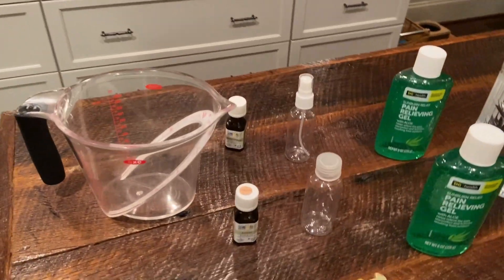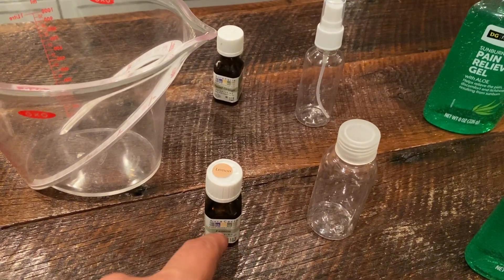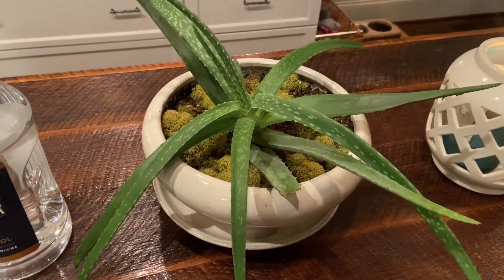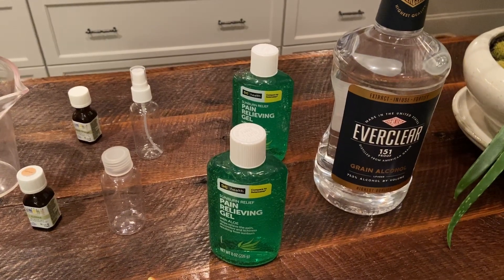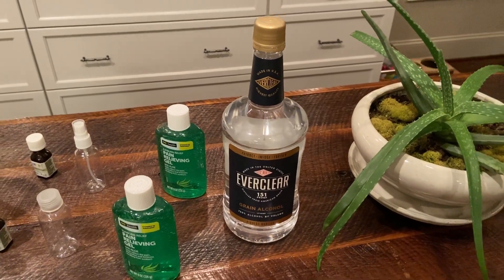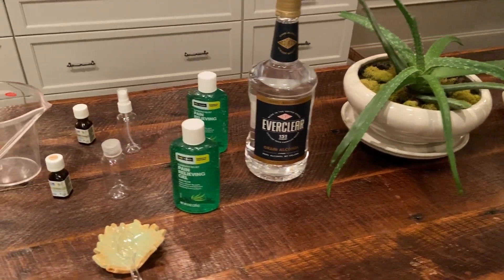Here we have some little bottles and spray bottles — I'll make two different types for you. We also have essential oils if you like a smell. Here we have an aloe vera plant, which you could also use if you really run out of aloe vera. Alcohol is definitely not around that much, so a lot of YouTube videos use isopropyl alcohol, but we're here to make alternatives.